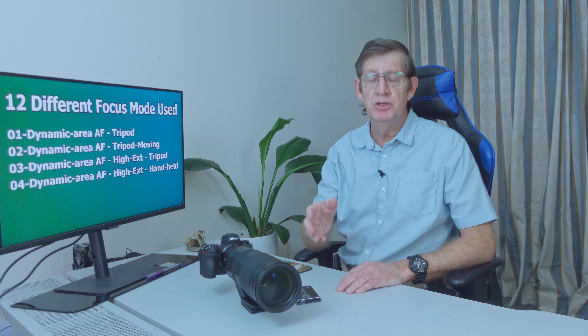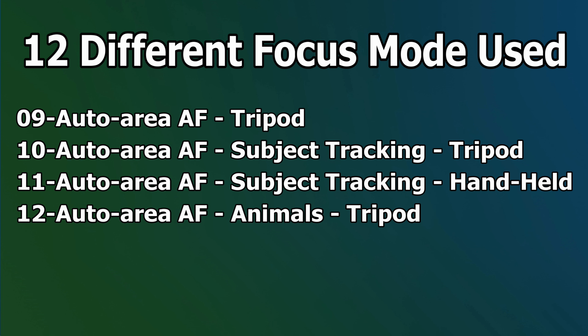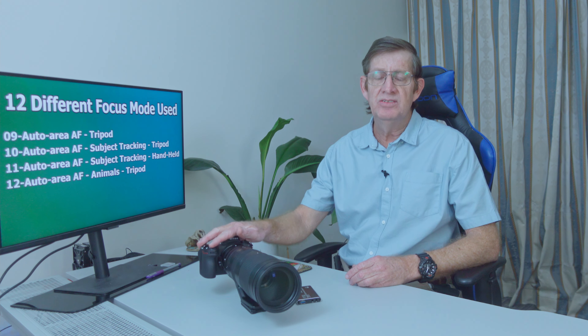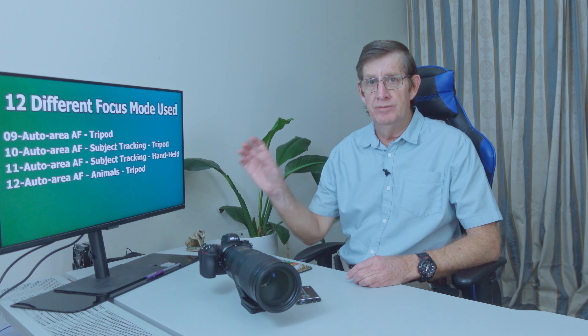Like I stated in my previous videos, there are drawbacks to continuous high extended, but I want to show you that as long as the subject isn't moving too much, you can still get great photos. The next four modes I tested were wide area AF small on a tripod, wide area AF small handheld, wide area AF large on a tripod, wide area AF large animals on a tripod, auto area AF on a tripod, auto area AF subject tracking on a tripod, auto area AF subject tracking handheld, and auto area AF animals on a tripod.